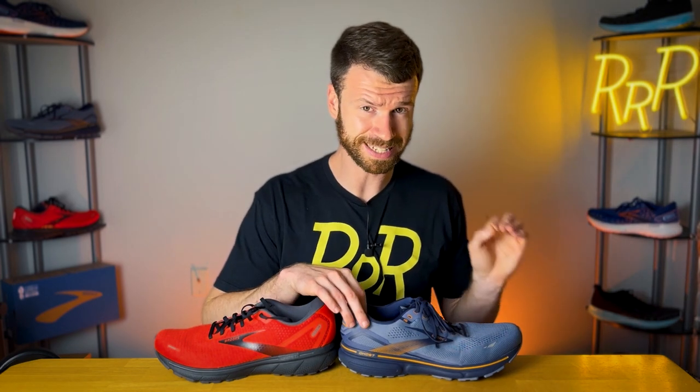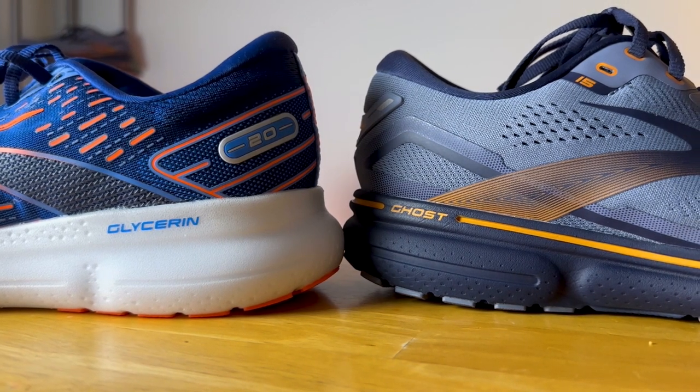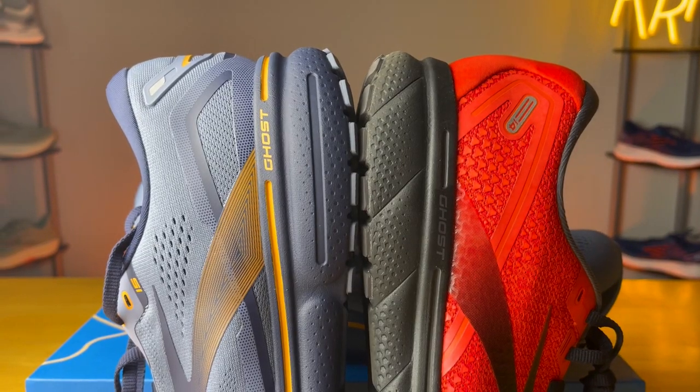The 15 is noticeably softer compared to the 14 — I would actually go as far as to say that the 15 feels softer than the Glycerin. The biggest difference between the Ghost and the Glycerin is that the Ghost has a more slimmed-down package, while the Glycerin is probably more durable with that nitrogen-infused foam, has less tendency to bottom out, and has a bit more energy return. The 15 is probably going to be a little bit better for slower days given the softer midsole, while the 14 is going to be slightly snappier with that firmer, stiffer midsole. I don't think the 15 is bad for quick tempo days, but I'd personally go with a tempo or plated option for that.